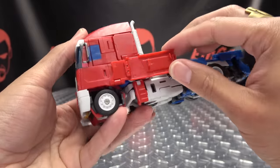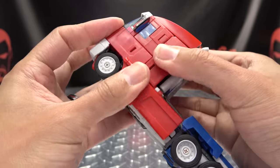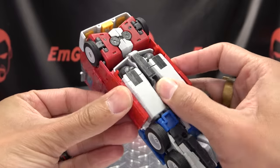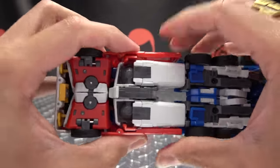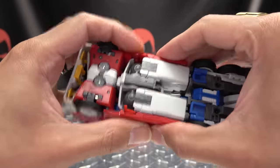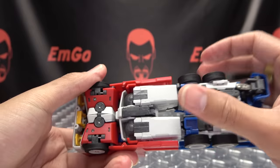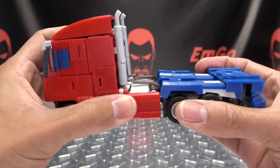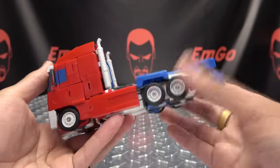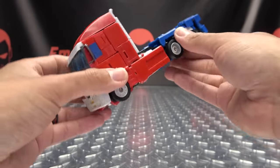Bring this panel out and bring all of this down — there is a tab-slot connection right here, so just tab that in. Here is another issue I may or may not be doing wrong: I can get one side tabbed in but then the other side pops out, and I can never get both sides to actually stay in. I don't know why — I could be doing something wrong, or it could be an issue with the figure. I can only ever get one secured, so just something to note. But there we go — got it all together and this actually didn't come undone, so at least something wanted to cooperate.